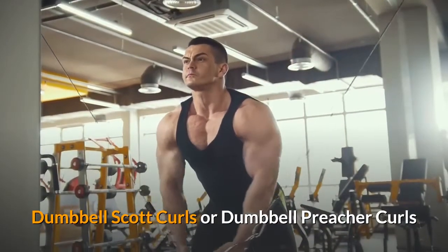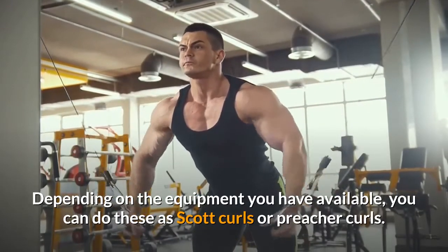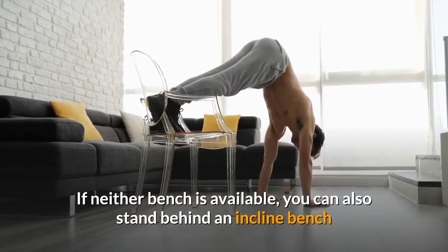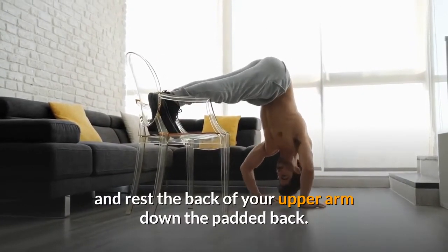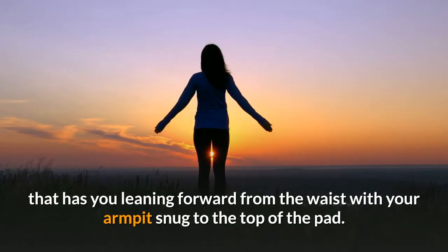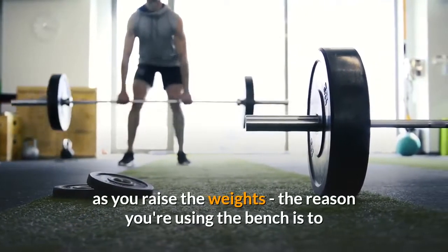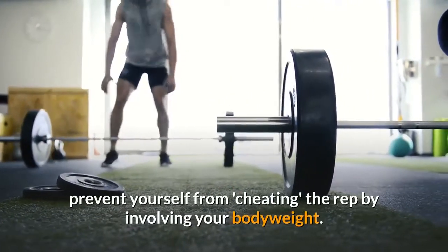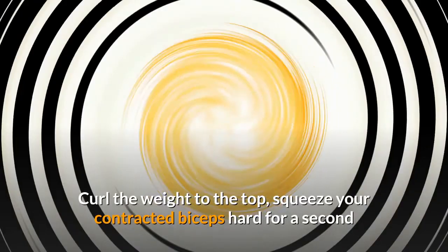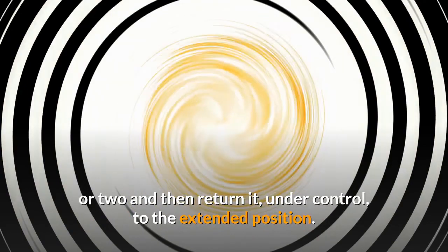Dumbbell Scott Curls or Dumbbell Preacher Curls. Depending on the equipment you have available, you can do these as Scott Curls or Preacher Curls. If neither bench is available, you can also stand behind an incline bench and rest the back of your upper arm down the padded back. Use a sitting or standing position that has you leaning forward from the waist with your armpits snug to the top of the pad. Resist the urge to lean backward as you raise the weights. The reason you're using the bench is to prevent yourself from cheating the rep by involving your body weight. Curl the weight to the top, squeeze your contracted biceps hard for a second or two, and then return it, under control, to the extended position.